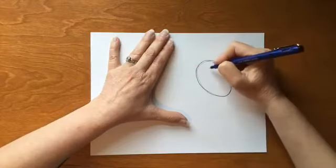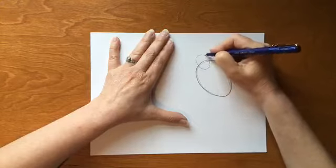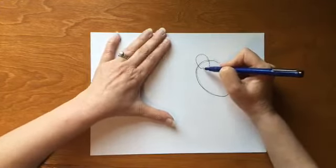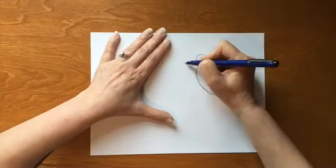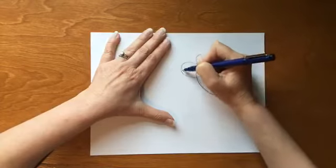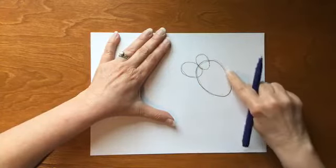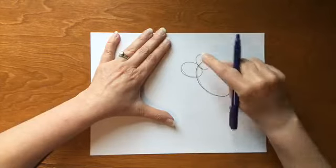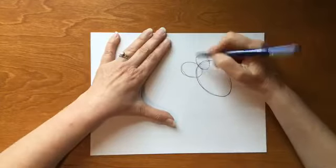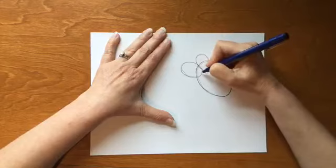We're going to draw two ovals for the ears — one on this side, nice and light with your pencil, round and round you go, and then one on the other side, just a little bit bigger. We're using some perspective here: if you imagine this to be a whole ball, this oval lives on one side of that ball and this oval lives on the side closest to you.